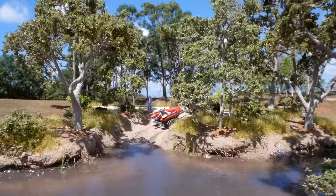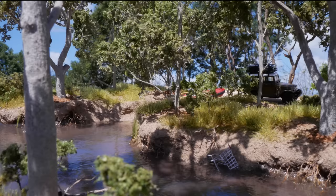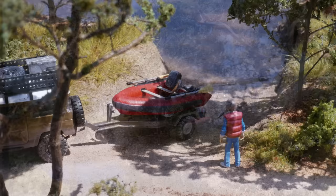So you want to build an awesome model of a river but don't know where to start. This tutorial will take you through the process step by step, with nothing right through to a completed diorama at the end. It can sometimes look complicated, but by systematically going through the process one stage at a time, you'll soon realize building a model like this is achievable for even the beginner modeler. Let's get started.